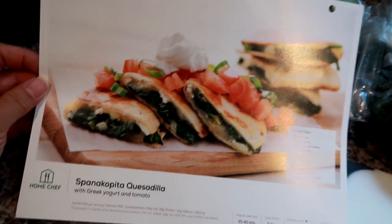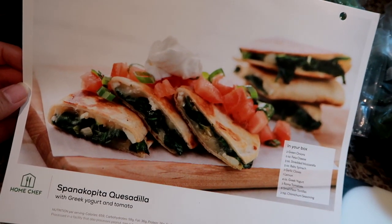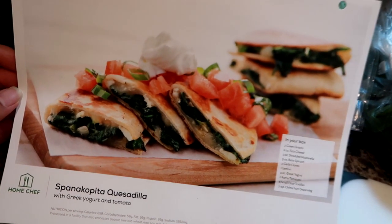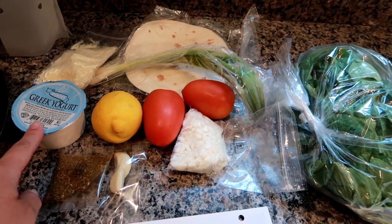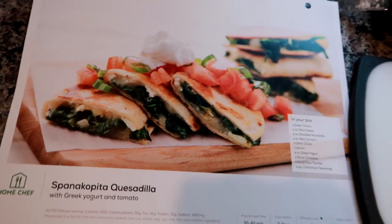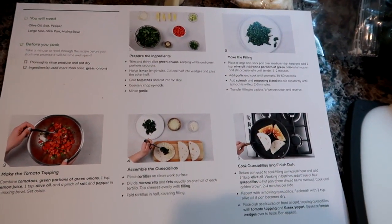I absolutely love working with Home Chef. They make my life so much easier — I love coming home from a long day at work knowing I don't have to think too hard about dinner because all the work is really done for me. All the ingredients are portioned and ready to go. Right now Home Chef is offering $20 off your first four orders for a total discount of $80. Click my link in the description box below to take advantage of that limited-time deal.